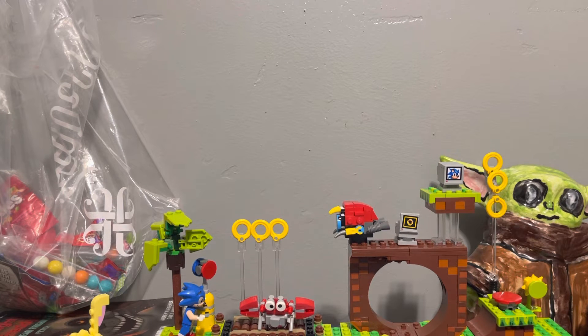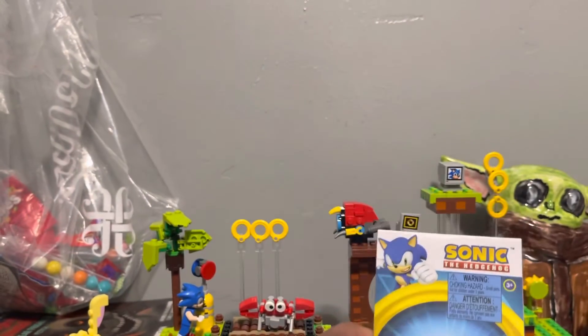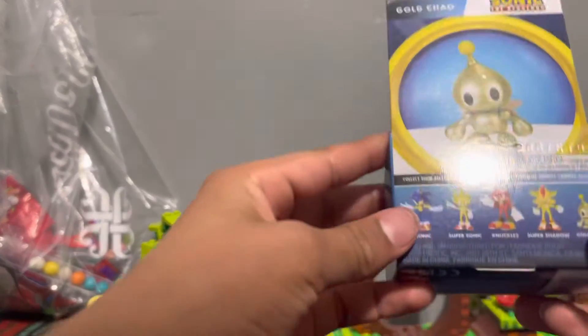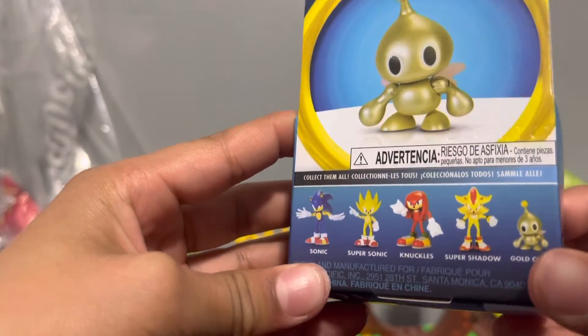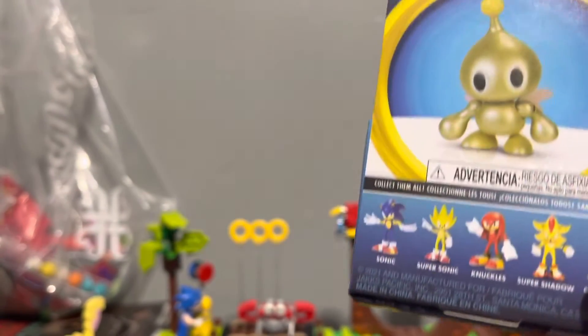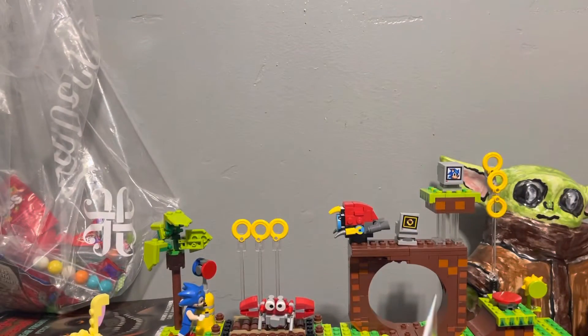Anyway, let's get into the unboxing. So these are all the different characters you could get: Sonic, Super Sonic, Knuckles, Super Shadow, and Gold. I already got Super Shadow and Super Sonic, but like the bigger ones that actually move.